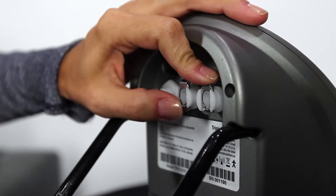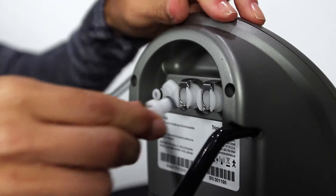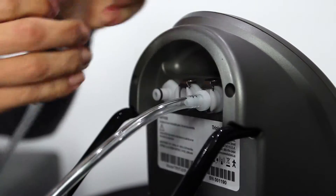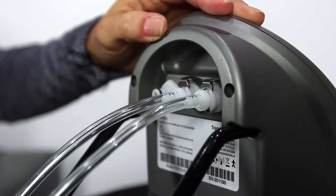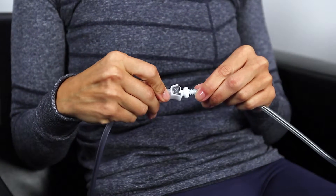Depress the thumb tabs on the ports on the back of the pump and connect the wrap hoses so that they click into place. If using an extender tube to add length to the hose, make sure each connection is secure.